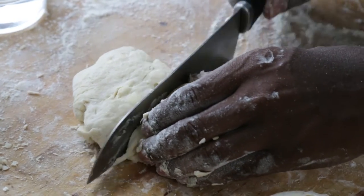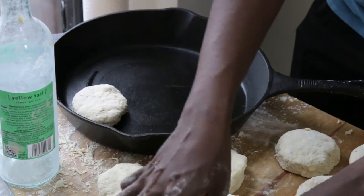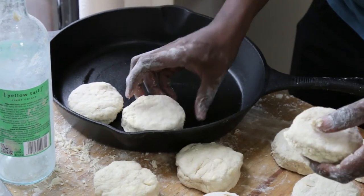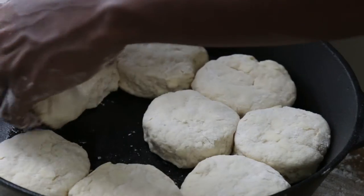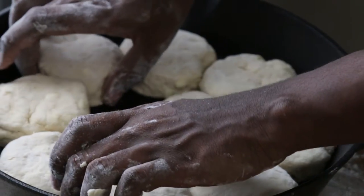Put them in whatever pan you decide to use in a 450-degree oven for about 18 minutes for biscuits of this size. There will be a nice golden color on top. With a cast iron skillet, you'll also get a nice golden brown crust on the bottom. Whether you're using a baking sheet or a cast iron skillet doesn't really matter — it's more about the size of the biscuits.